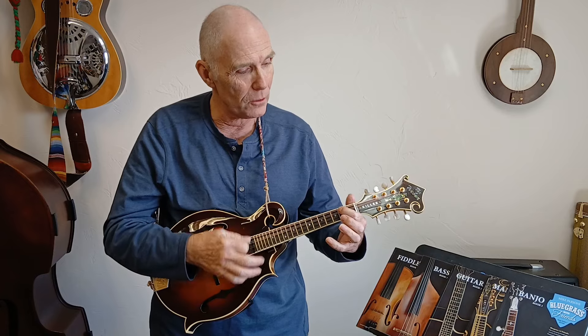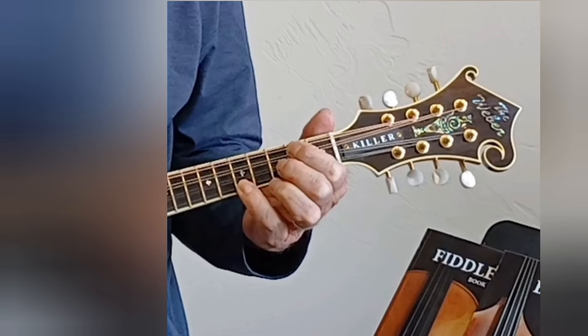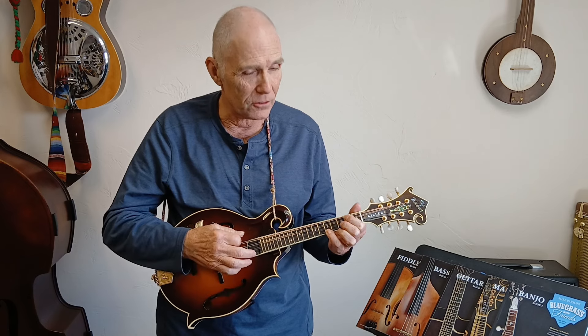I'll show you how to play all those chords. For this A chord, I have the first finger on the second fret of the G and D strings, second finger on a C natural — the third fret of the A string — and then my pinky on an A note, the fifth fret of the E string. That's your A chord.